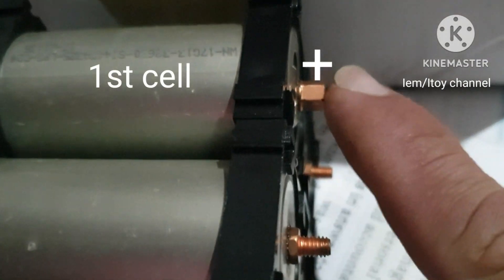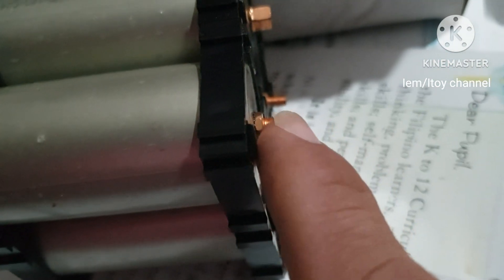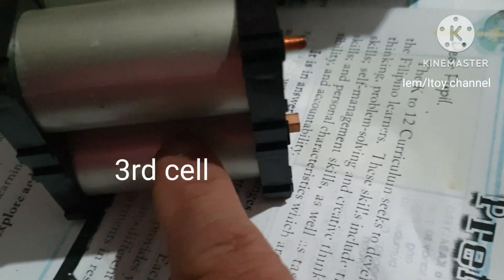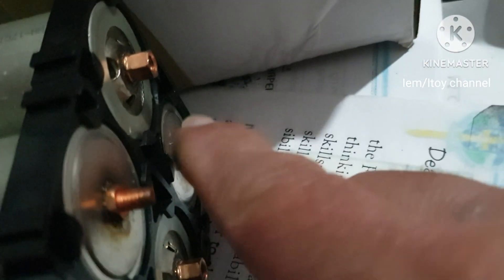This is how the series works: the negative connects to the positive of the second cell, then negative to positive of the third cell, and lastly negative to positive of the fourth cell. These two will be our main terminals to be connected to the motorcycle.